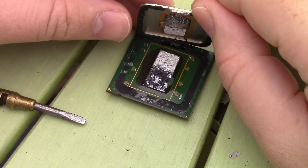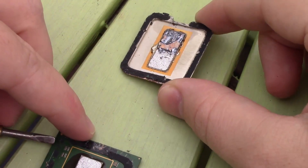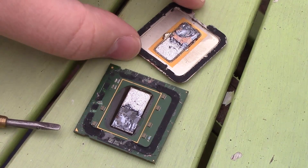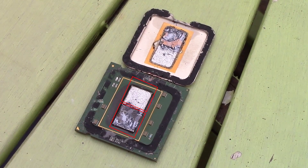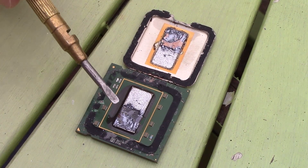So there it is, the centre of the infamous Pentium D. You'll notice immediately, if you can make them out among the mess, that unlike newer dual cores, the Pentium D features two independent Pentium 4 dies sitting next to each other on the same chip. This is why when people describe the Pentium D as two Pentium 4s stuck together, much as I have done in the past, it's pretty much exactly that.